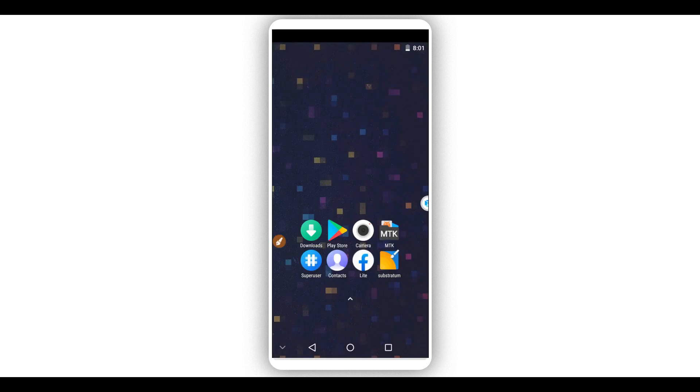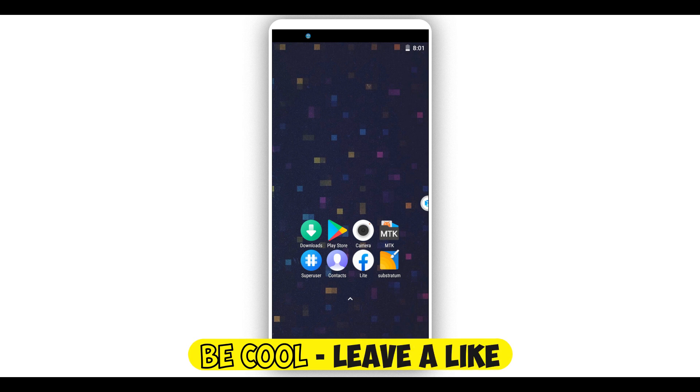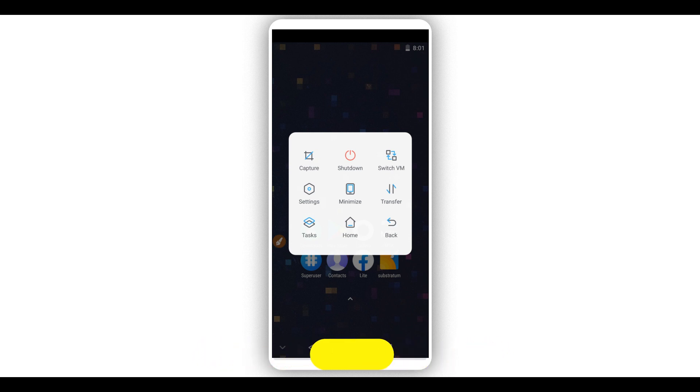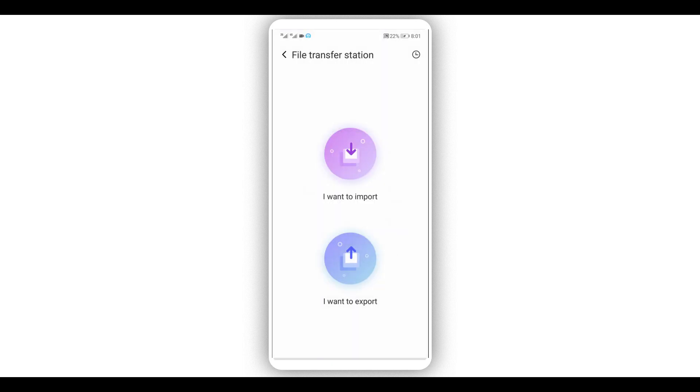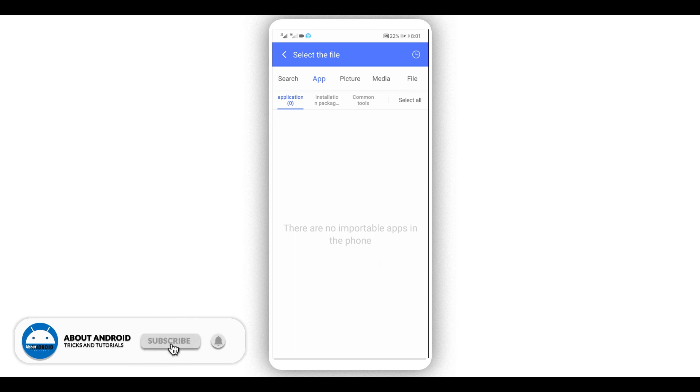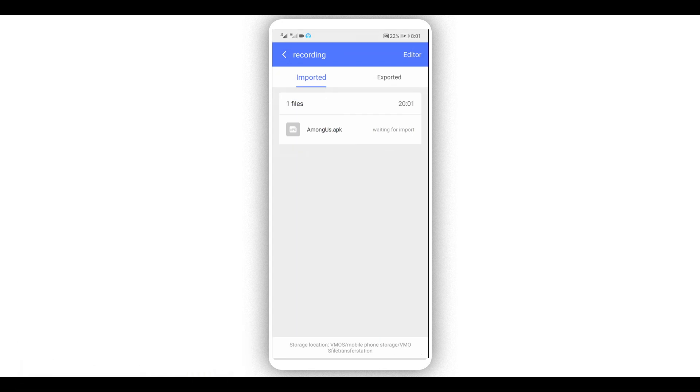By doing that your ROM will work perfectly and run faster. If you want to install applications on this ROM, click the Vimus Pro icon in the corner. A window will appear where you can transfer files to Vimus Pro. Click the 'Transfer' option and you'll be able to download files into Vimus Pro. Select the one you want to install — for example, if you want to install the game Among Us, select it and it will be installed on Vimus Pro easily.